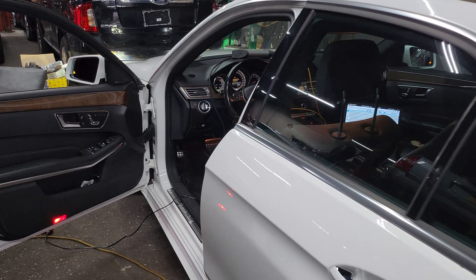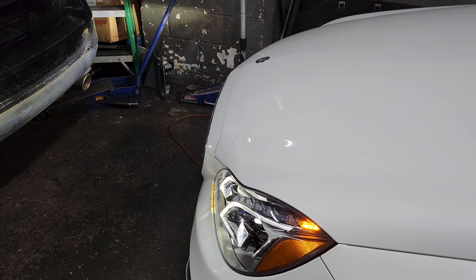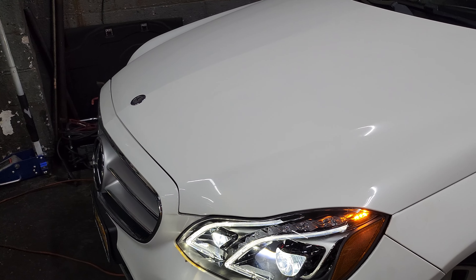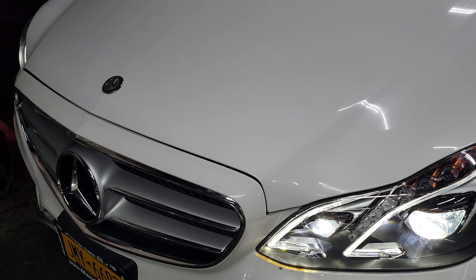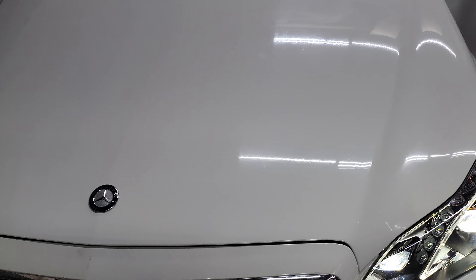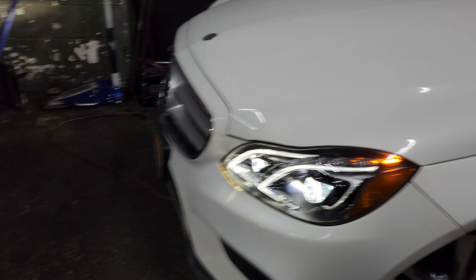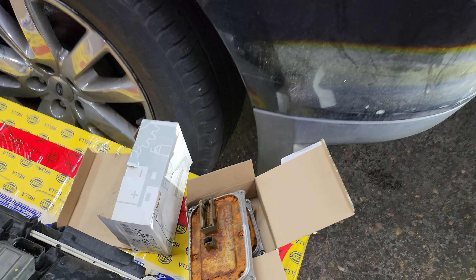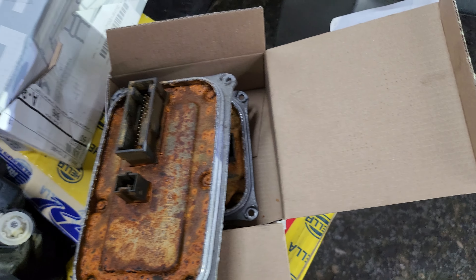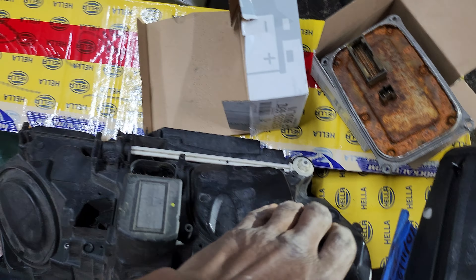We put it together with the two modules inside, programmed it, and it's beautifully working. The only problem — and the reason why we changed it, if you didn't see the previous video — water got into the module, the computer inside, through the headlight, which had a little bit of a crack.